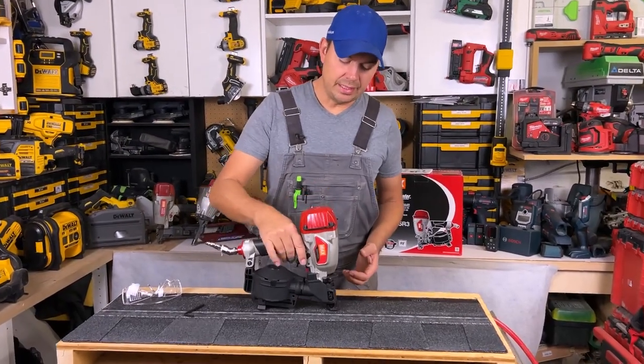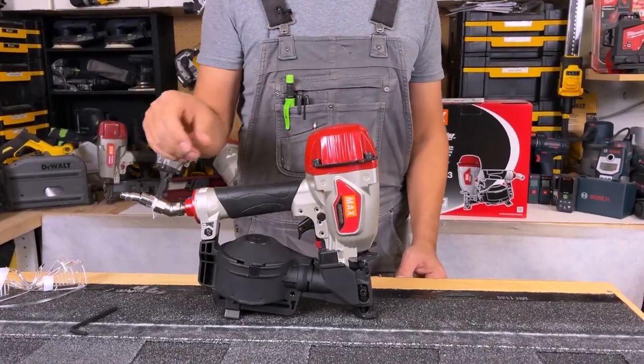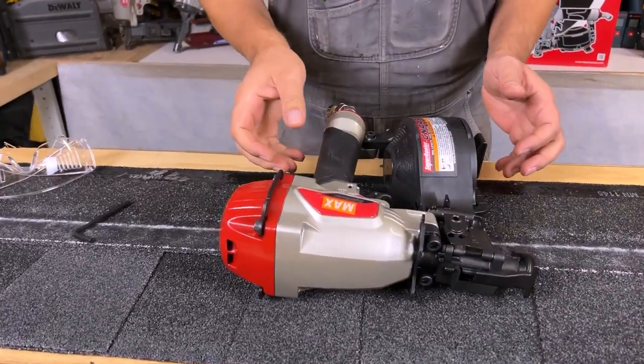The gun sits nicely flat, so if you're on the roof you can just lay your gun like this. It also has bars on the side that protect the overall gun from getting marred up.